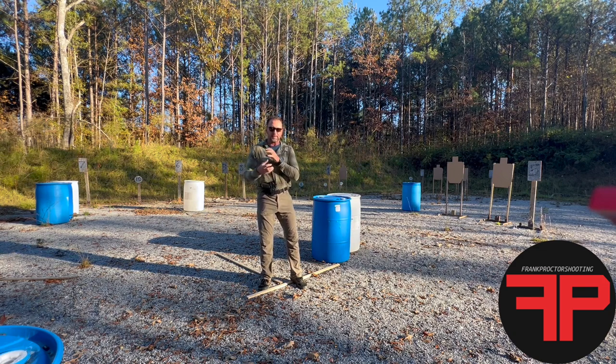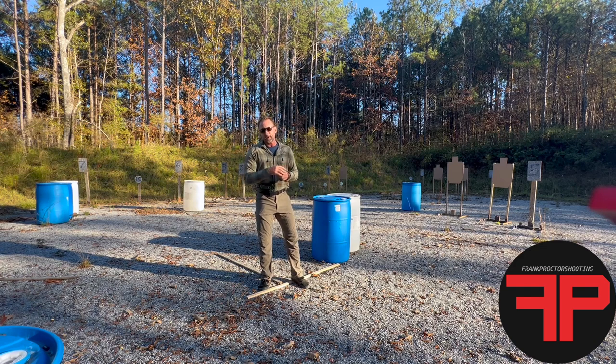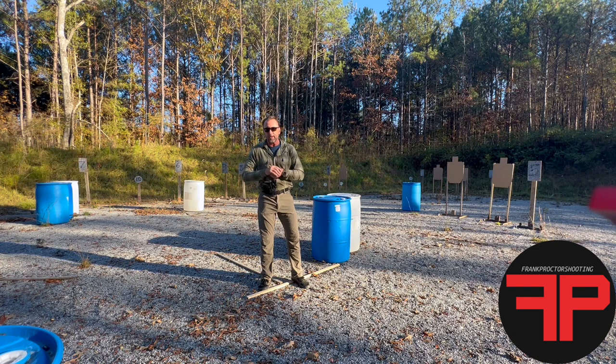I had some particular things I wanted to test and evaluate, and I also wanted to make it an easy setup that's easy to replicate. This is the first run at it. I set it up, thought about what I wanted to include, and shot it cold. I'll show you the video and then we'll do a breakdown.